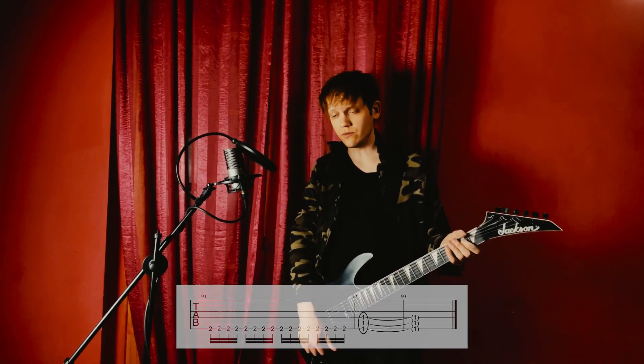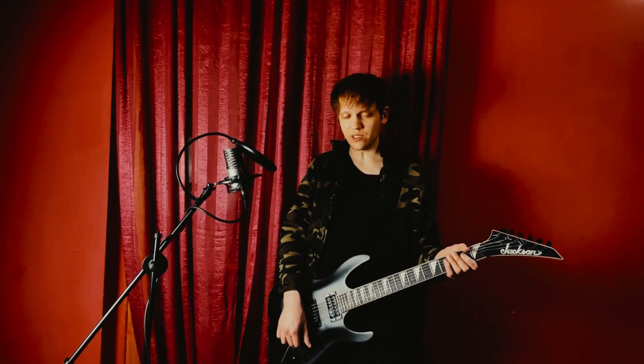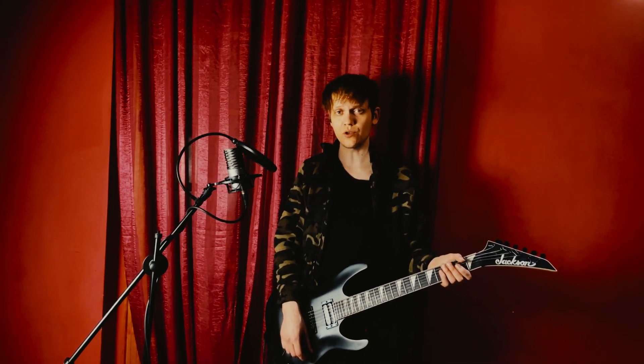That's everything for Freedom or Fire — hope you enjoyed the video. Please subscribe to the YouTube channel if you did. You can download the Guitar Pro tab from my Patreon account or request your own. Thanks for watching, and see you in the next one where we'll take care of Obsolete.